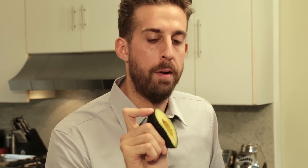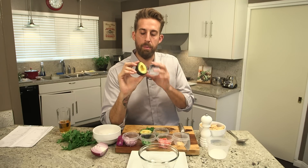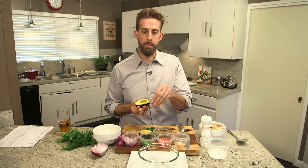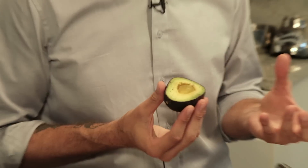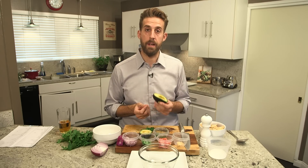First of all, the biggest part about making a perfect guacamole is getting the perfect avocado. You want it to be a nice mushiness, still bright green, bright yellow, no browning around it. When you pick it up, you want it to be nice and soft without being too hollow and mushy. If it's too hard when you first buy it, take it home, put it in a brown paper bag for a couple of days until it gets exactly how you want it to be.